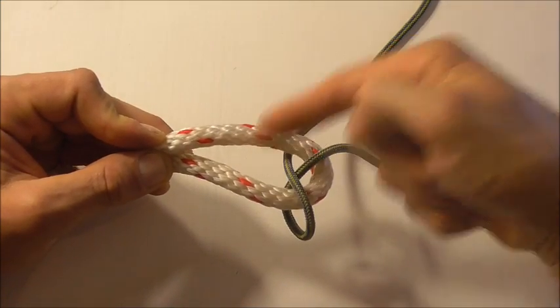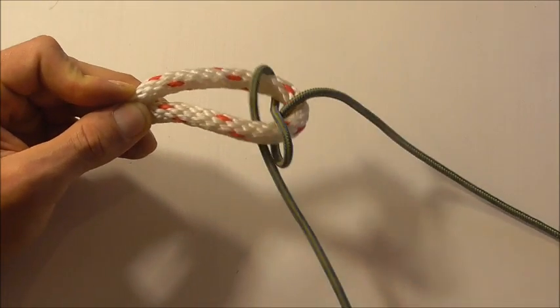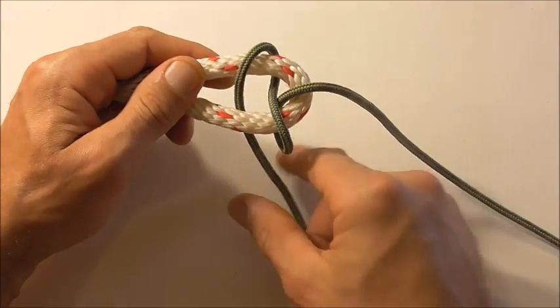Again we'll take it around and down through the loop, and we will have formed a figure eight here.